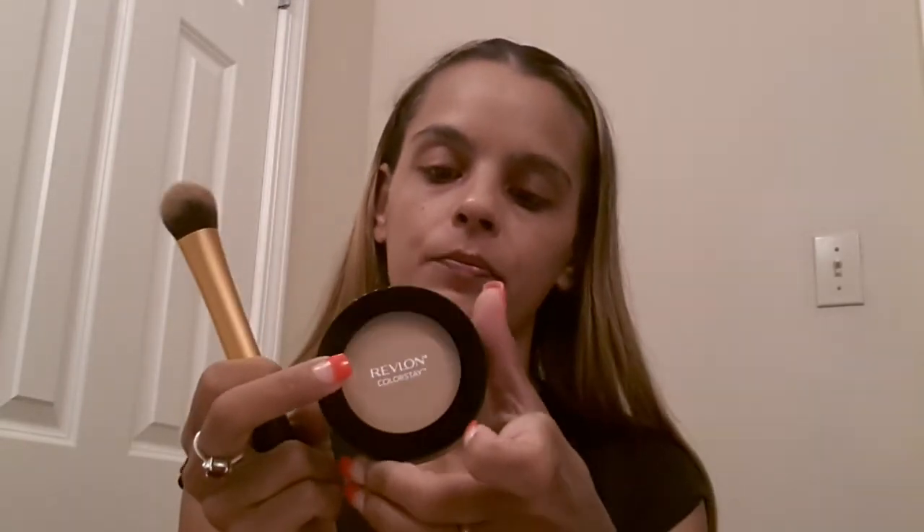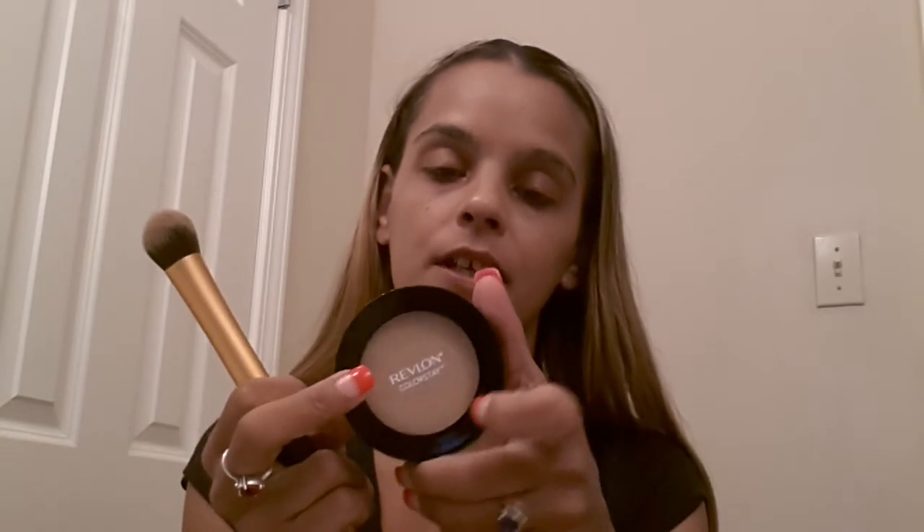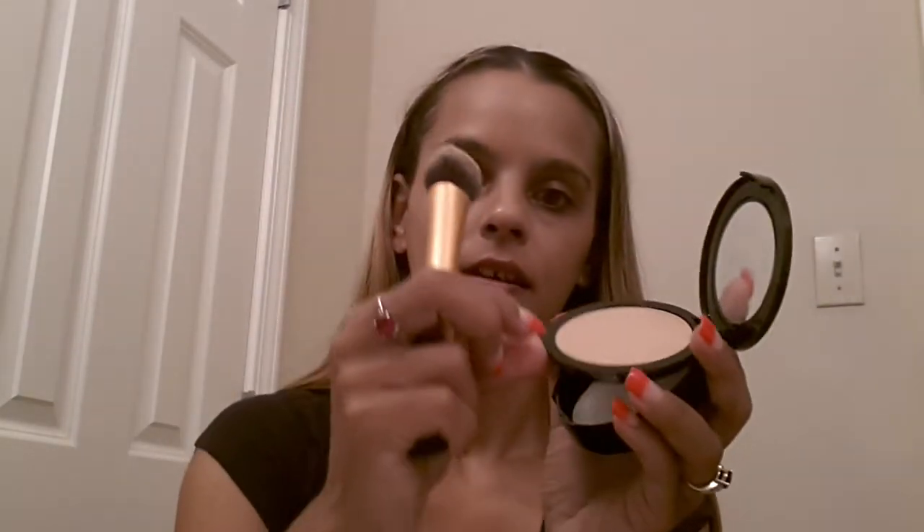Of course, you can build it up if you would like, but I like my foundation just like this. Now we're going to go into the Revlon Colorstay Pressed Powder in Medium. It's pretty cool — it's got a mirror and a little sponge.